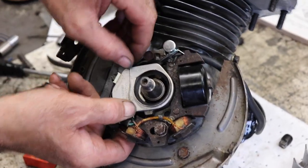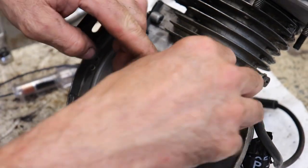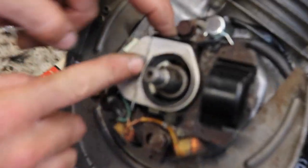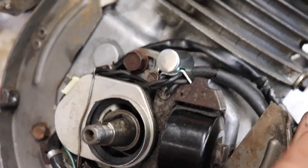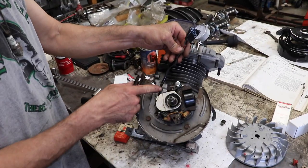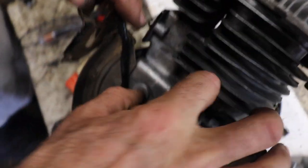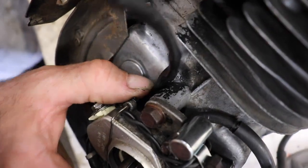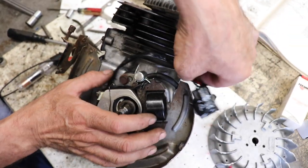You want that to clip in and be tight — you don't want that coming off. You want your wires tucked in there; you don't want anything getting in the way of the flywheel. Actually this wire should have run underneath here — so I made a boo-boo. I'm going to have to re-time it. This wire's got to run underneath this leg here.